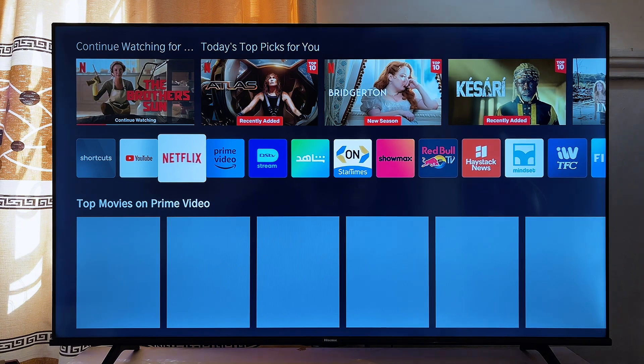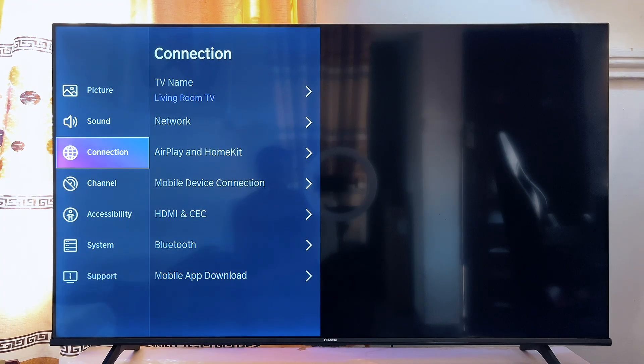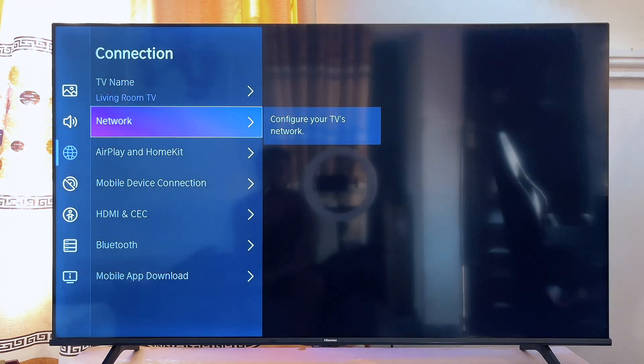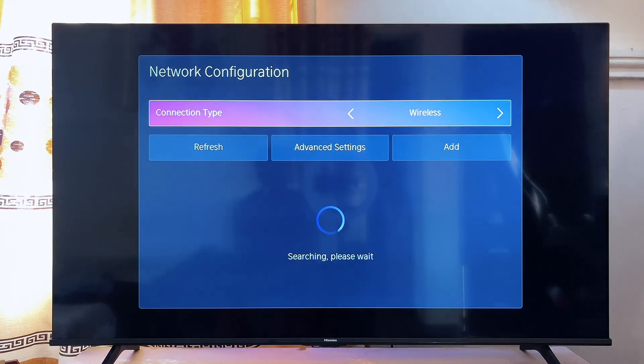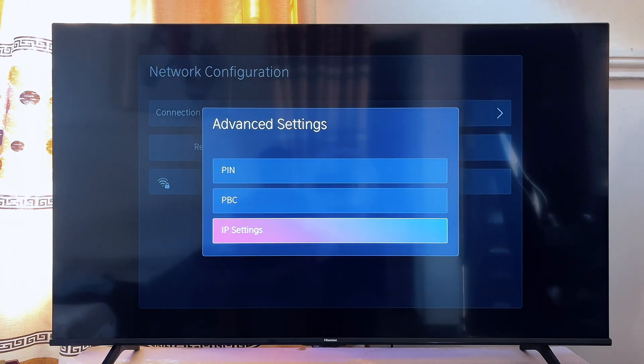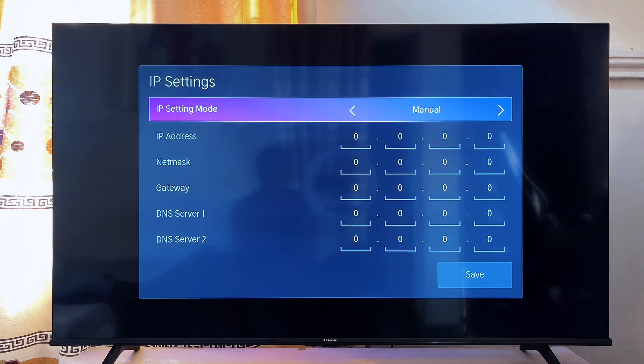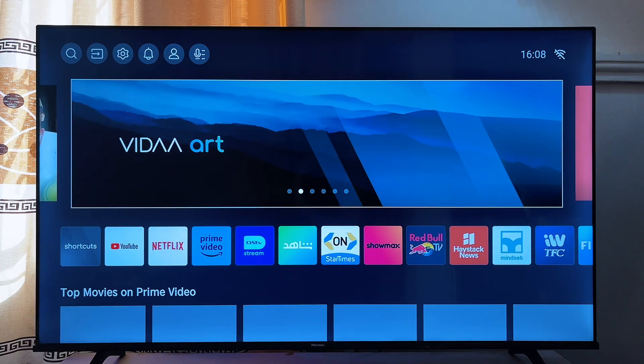If the previous step did not work for you, another thing you want to do is change the IP address settings of your Hisense smart TV. To do this, go to Settings at the top of the TV, scroll down to Connection, then go to Network, then click on Network Configuration. Go down to Advanced Settings, open it, and go to IP Settings. If your TV is set to DHCP, change it to Manual, and if it is on Manual, change it to DHCP — whichever one your TV is on, change it to the other — then try connecting to your Wi-Fi again.